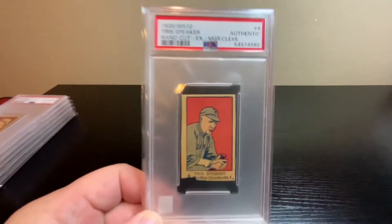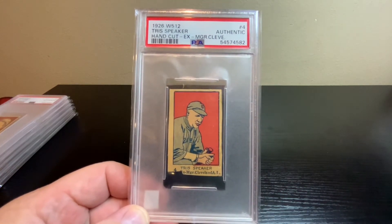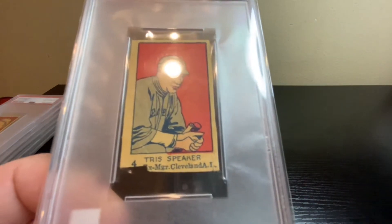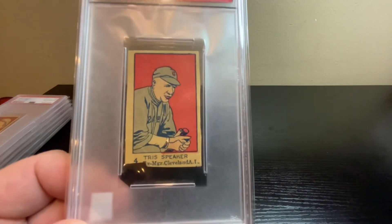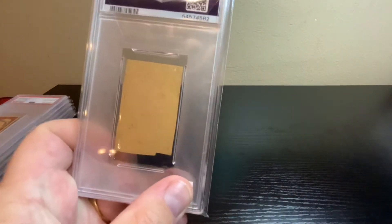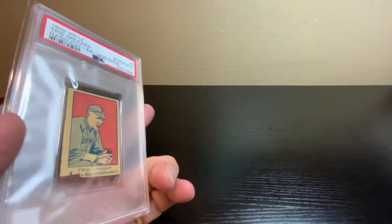Jumping up a few more years to 1926 — a hand-cut card, Hall of Famer Tris Speaker. Again, not enough to give it a number grade, so they just put Authentic on it. It's missing part of the bottom — if that bottom part were there you might be looking at a PSA 4. There's a little wrinkle but the back is clean. Found a price for an Authentic on VCP around $100.